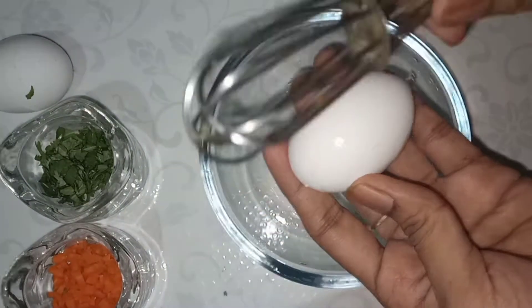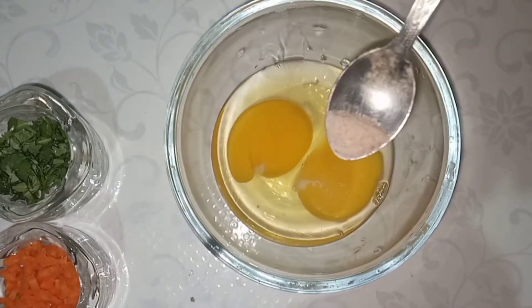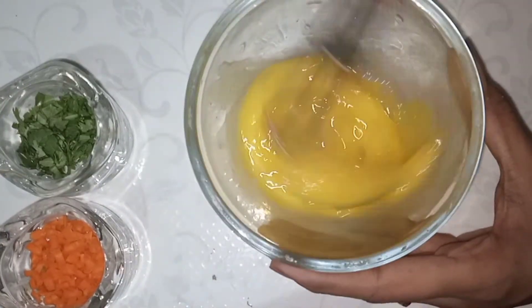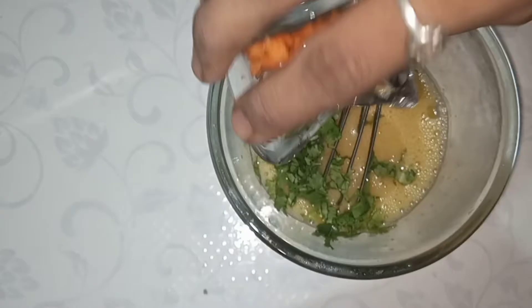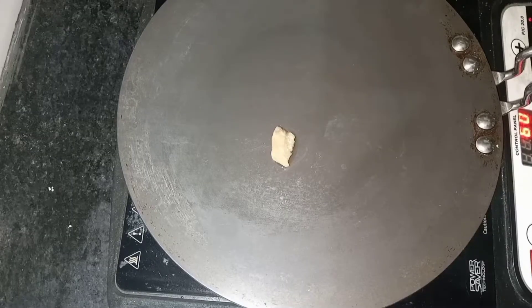We are making eggs for babies — boiled or omelette. We are breaking 2 eggs into a bowl, adding salt, and adding vegetables directly. We will add them to the omelette. We are also using carrots. So, let's heat the pan.